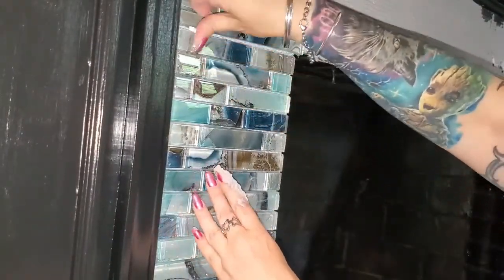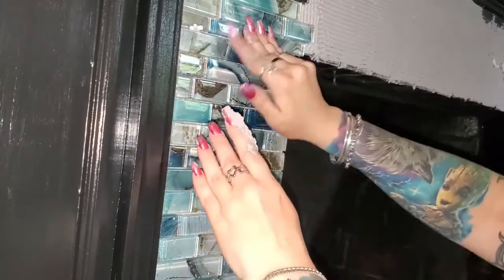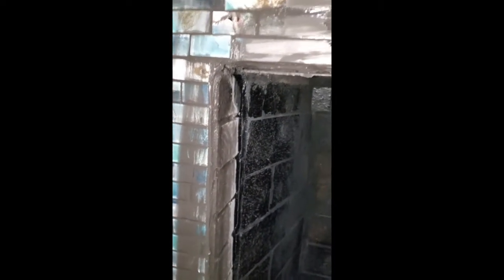Here you can see me putting up spacers, and then once that all dried — about a day later — I came in and started doing the grout. It's super messy and takes a long time, especially when you use dark grout, which I tend to always use. It does take a lot of time but it's worth it in the end.